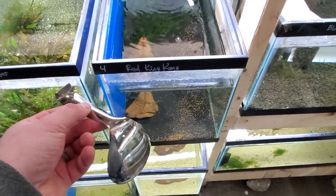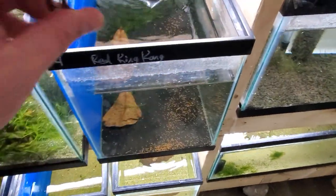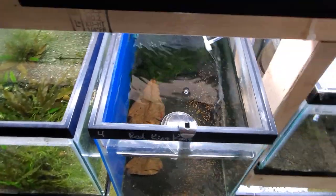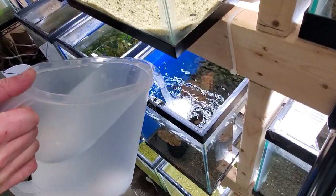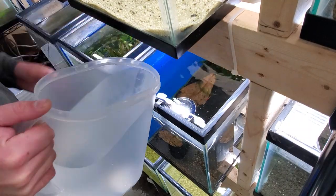For water changes, I drain one gallon of water from my 10 gallon tank, hang that there, and then pour my gallon back in like so. As you can see, I pour the water onto the spoon.